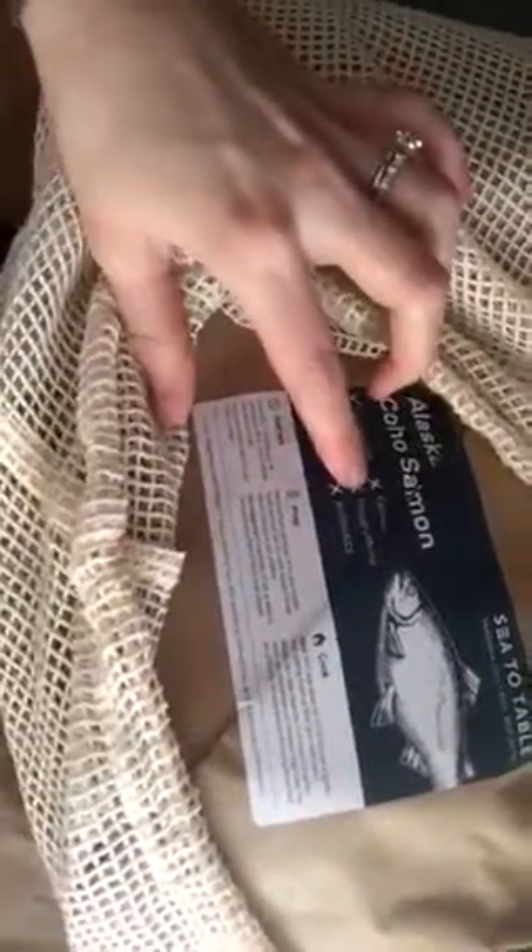This is Alaska coho salmon — it's wild-caught, sustainable, traceable, preservative free, not farmed, no preservatives, and no antibiotics. I actually have three different fish. I have the coho salmon, and I've also been given two other items in exchange for my honest review. There's Northwest Pacific cod, and if you look, there are defrost, prep, and cook instructions for each of them.